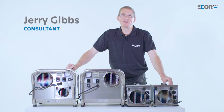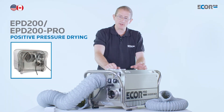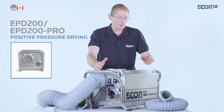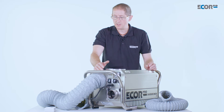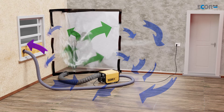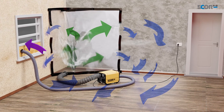Hi, I'm Gerry Gibbs and today I'd like to introduce you to this range of dehumidifiers from Ecore Pro. In a positive pressure application, this machine is going to absorb humidity from the air. The humidity is going to be exhausted out of the waste air exhaust outlet, and the dry air that the machine has made is going to be ducted into that environment.